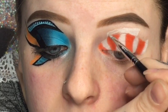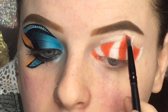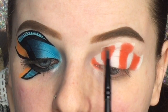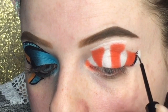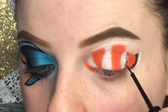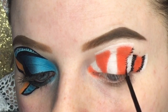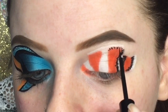Now I'm doing the top fin the same way I did Dory's — applying the NYX Jumbo Eye Pencil and then going in with the orange and white eyeshadow. Then I'm going in with the details using the NYX black liquid liner, going in between the white and orange on every single stripe and making a bunch of little lines — that's pretty much how I make the black parts of Nemo.